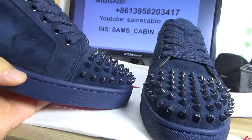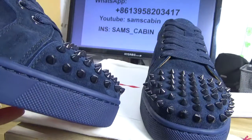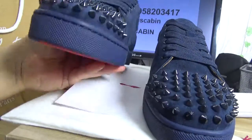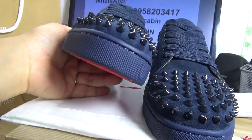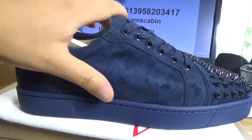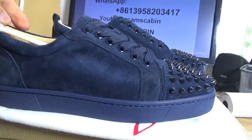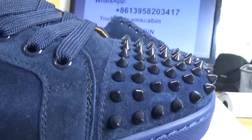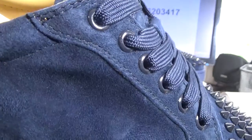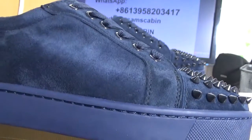Let me show you another side. Can you see the spikes? Just perfect feeling, right? The toe box also perfect. The suede and the stitching — can you see the stitching? Clearly, just high quality stitching. Look, the stitching all the way, so perfect.